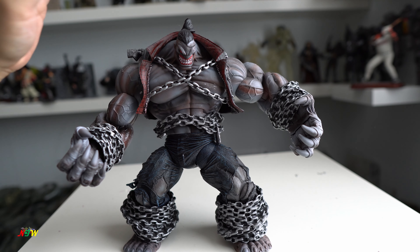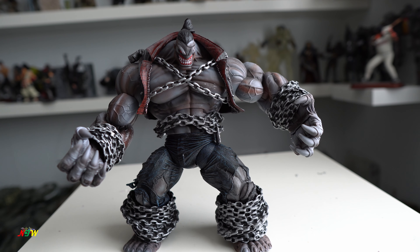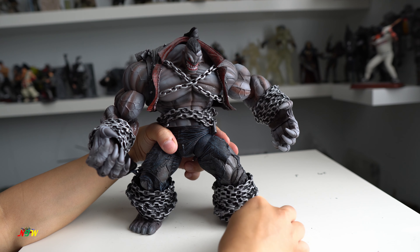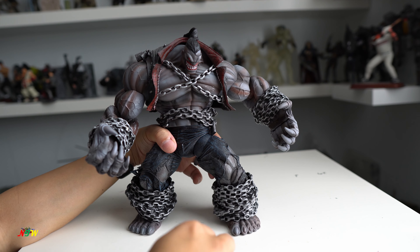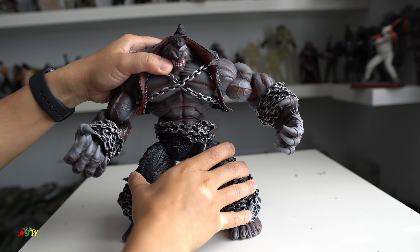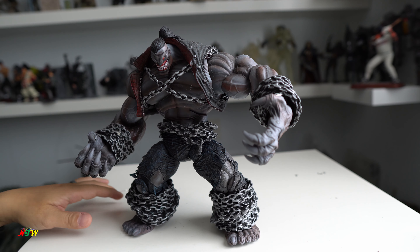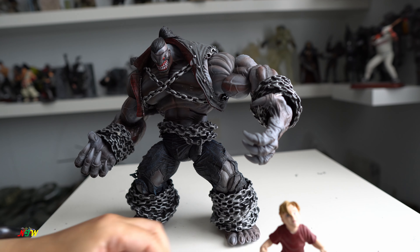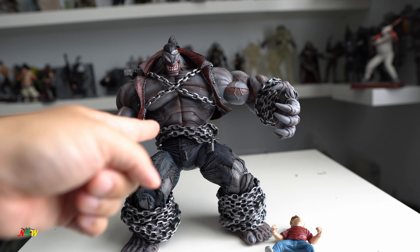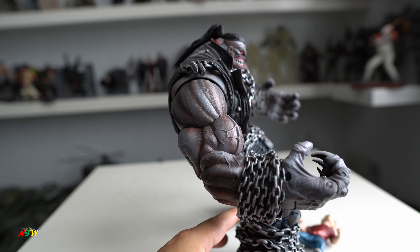It's pretty much articulated everywhere — the head, shoulder, bicep, elbow, finger, wrist, legs, and even the toe is articulated. Well, not every individual toe but the whole foot is articulated. Pretty cool, nice figure and I really love it. It just gets difficult for him to stand and move into different poses. The way he's standing here he's in a balance position, kind of leaning back — still balanced because he's pretty heavy up top and lighter down below.